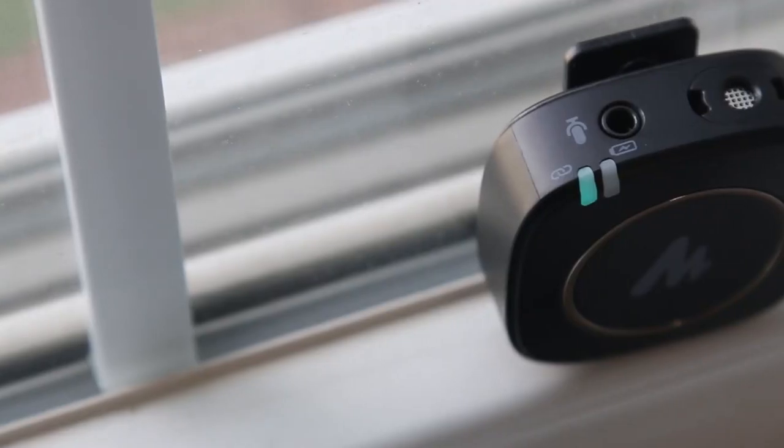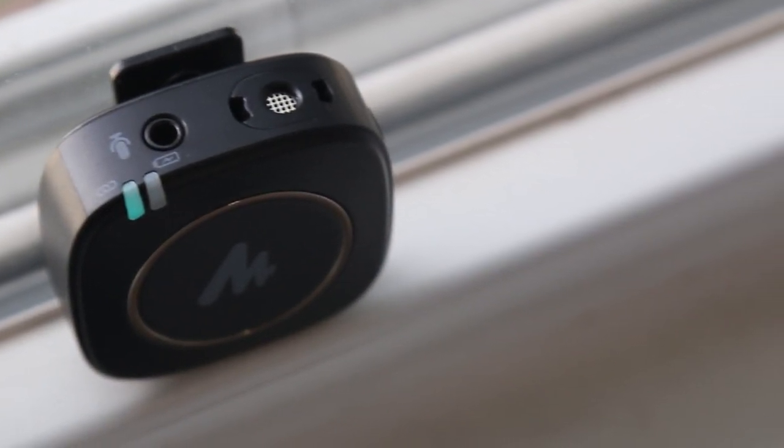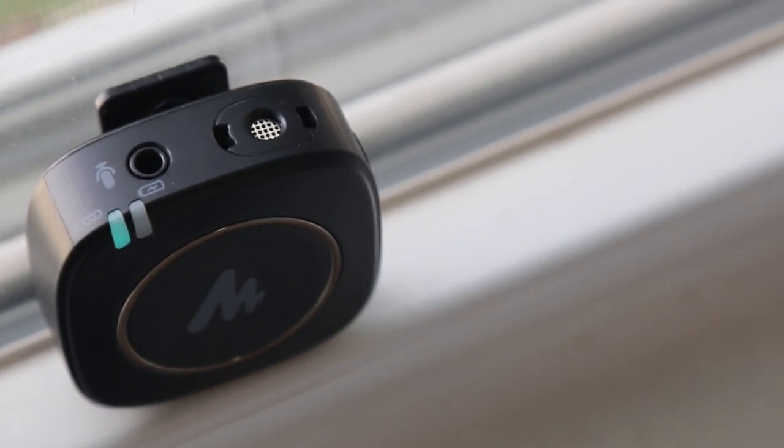The most interesting compartment is this part — this is the recording unit. It's made of plastic, but honestly it looks very metal-ish. It's definitely plastic but it's got a metallic sheen to it. Overall it's very light, surprisingly light actually.